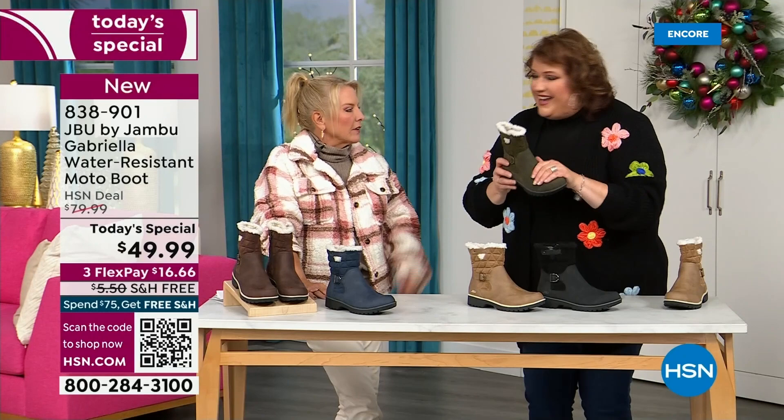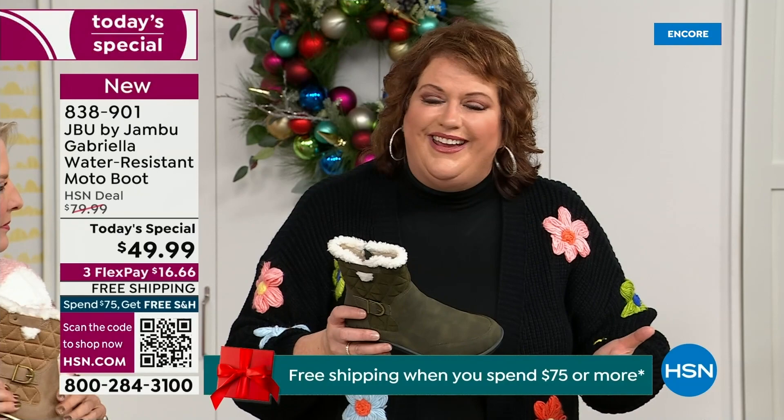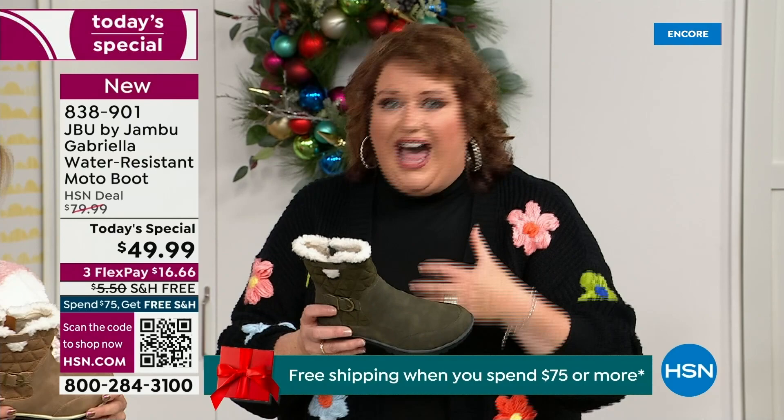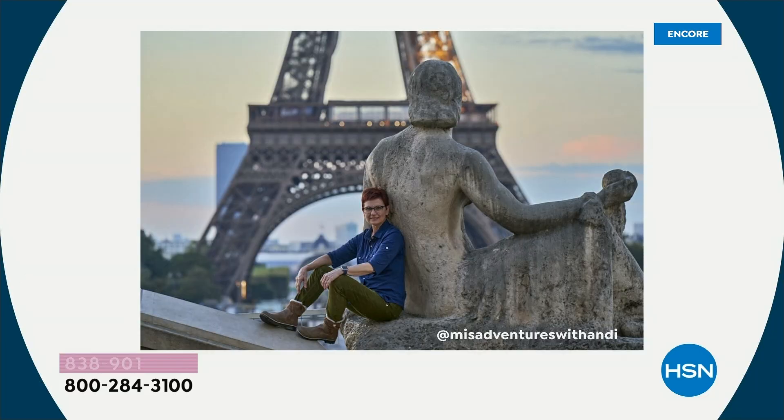That tumbled look gives it a vintage style that is so big right now. We have a team of women designers — Jambu's been around for over a decade, a family-owned business out of New York. We design shoes only for women because the woman's foot is different and how we carry our body weight is different. That's why the APMA seal is so important — you want to put these on and wear them every day.